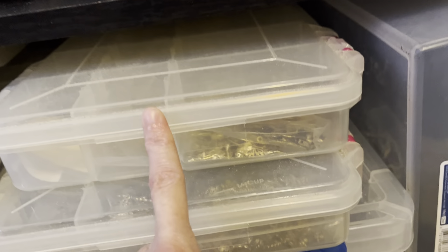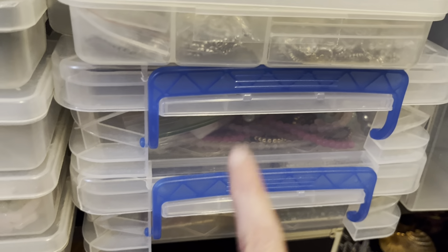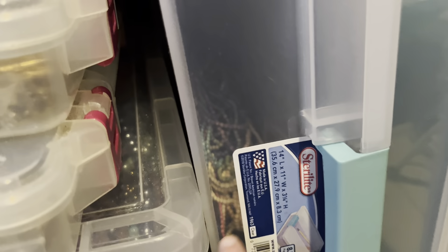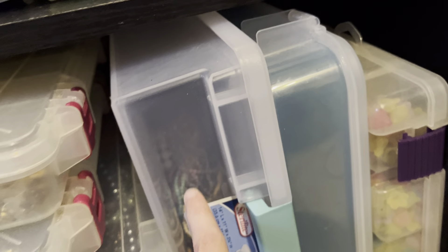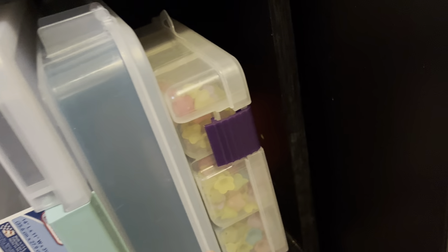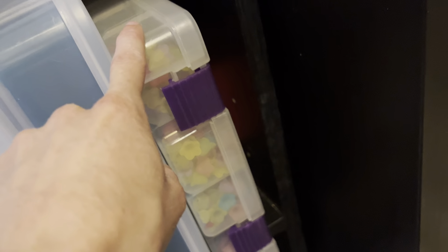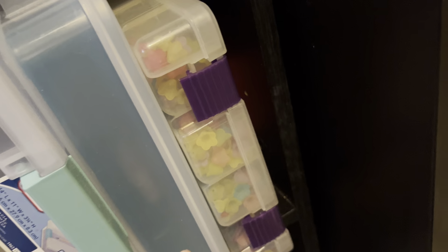Right here we have mixed metals and charms, silver charms, strands of beads, tubes of beads, more strands of beads that need to go into containers, an empty box I need to fill, my acrylic petal and flower beads, and more beads in the back.